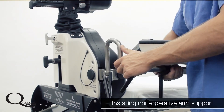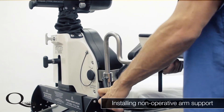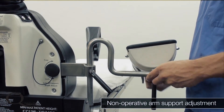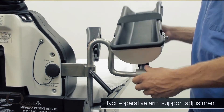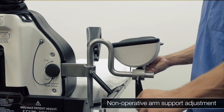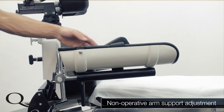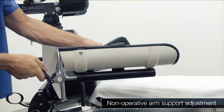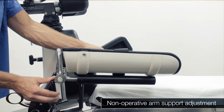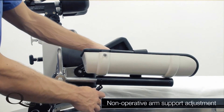The arm positioner is used to hold the non-operative arm both during the supine intubation elevation and for the duration of the shoulder procedure. It is easily installed onto the lateral supports and can be adjusted to virtually any position to accommodate any size or shape patient. Note the Velcro strap on the top of the arm holder, which helps ensure the arm does not fall back while the patient is still supine. It is important to position the arm holder so that it is not applying excessive pressure to the elbow, and so that it is rotated internally so as not to compress the ulnar nerve.